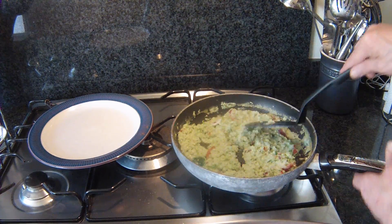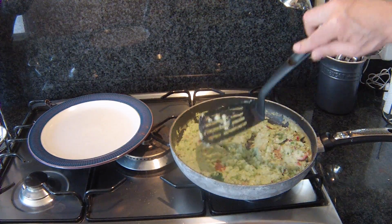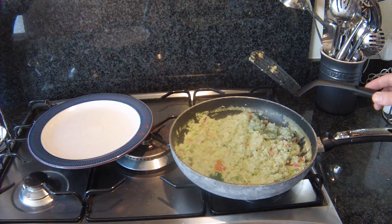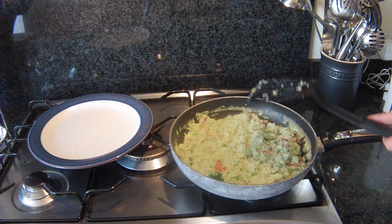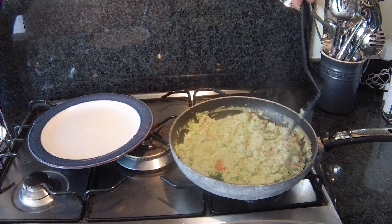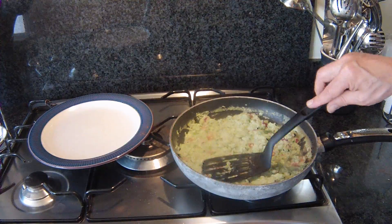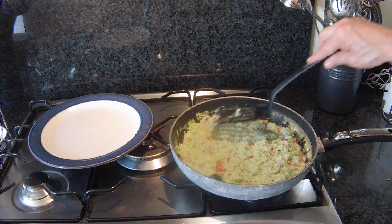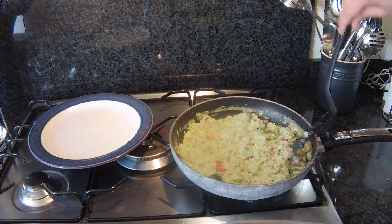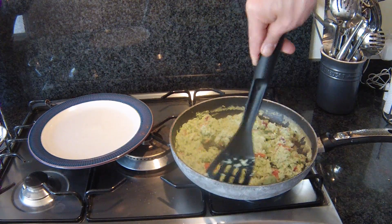That's scrambled eggs, man. I can't really know when it's done. It's bubbling a bit, a bit watery — it must be from the tomato. I suppose it's done, but that is not an omelette.